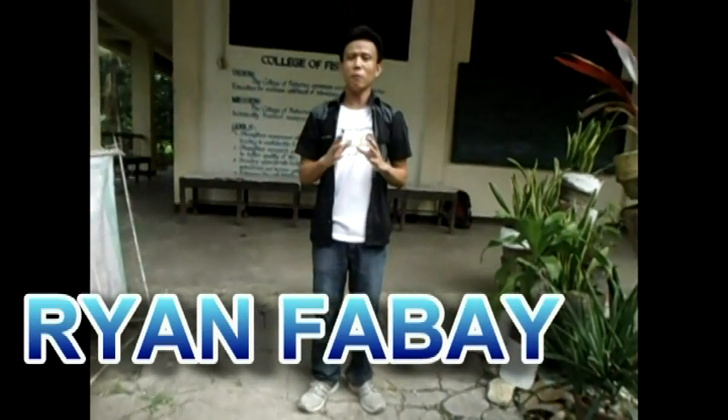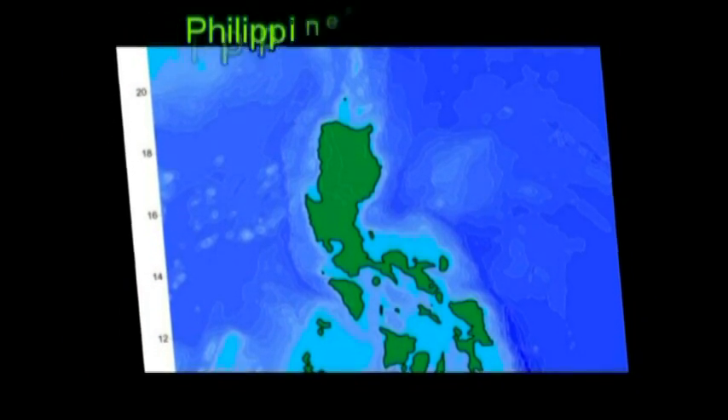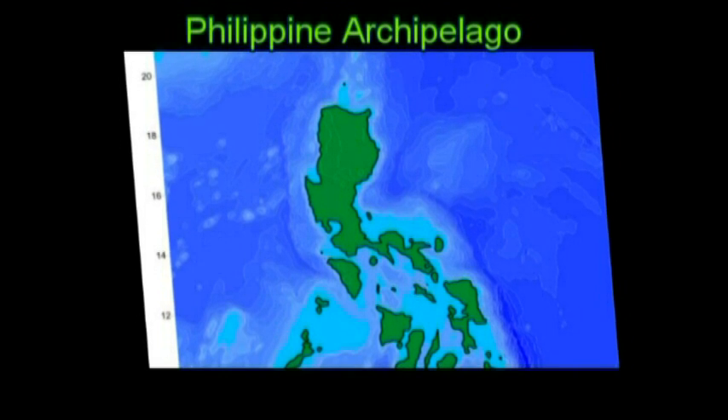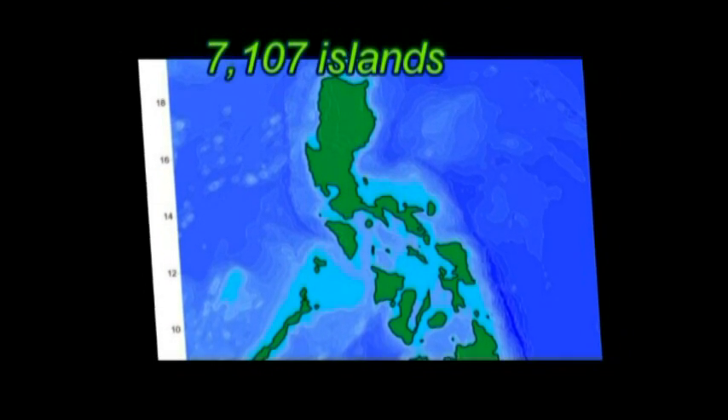Welcome to another episode of Abeditra. Join me, I'm Ryan, as we explore New Altry Shore in our amazing Philippines. The Philippine Archipelago comprises 7,107 islands. It is bounded in the north by the Bashi Channel, in the east by the Pacific Ocean, in the south by the Silebis Sea, and in the west by the South China Sea, currently known as the West Philippine Sea.